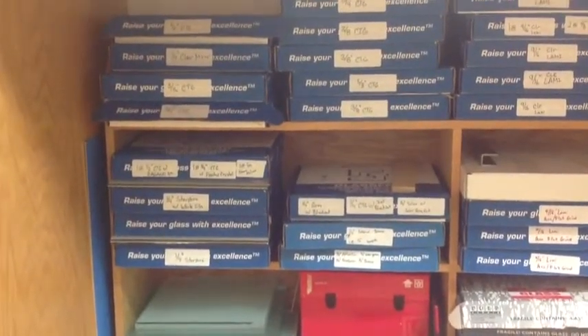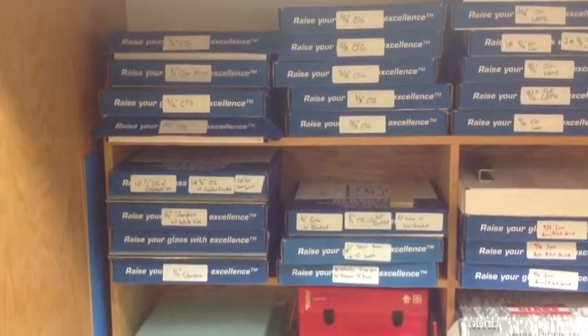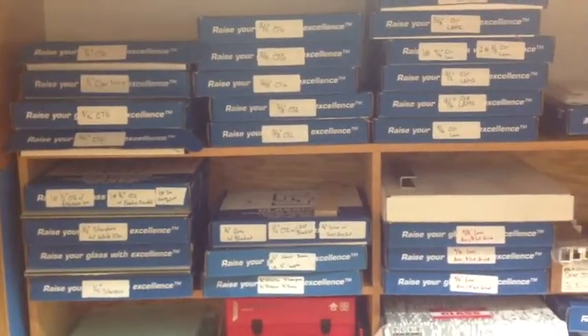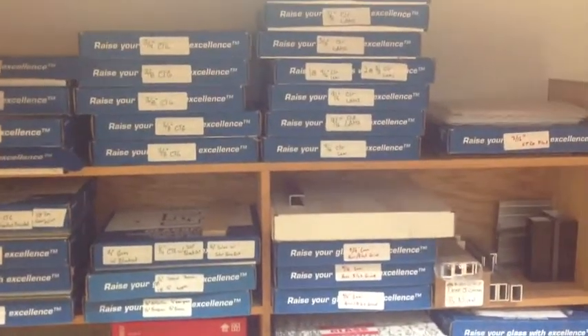My leading video for the week is on labeling all these various boxes of glass samples. For SPD, when we have a lot of small jobs with quick turns, they usually expect some submittals before we even get a contract.